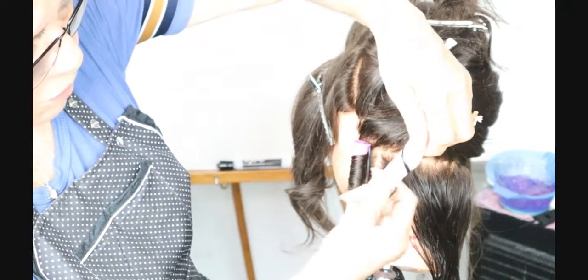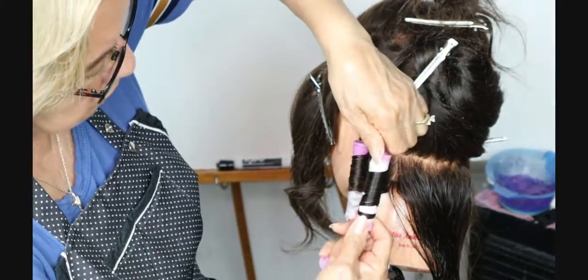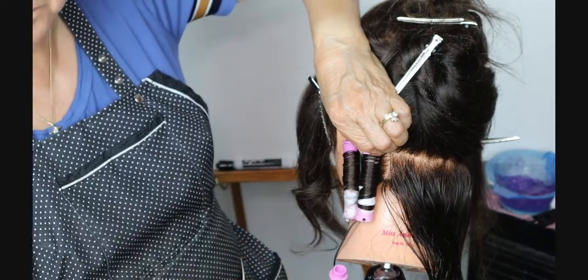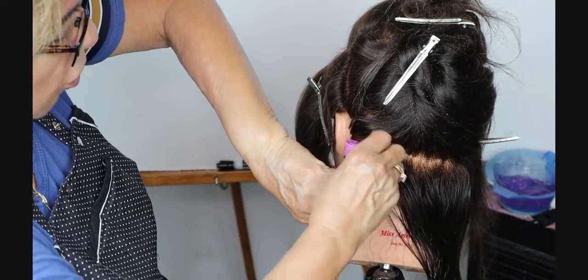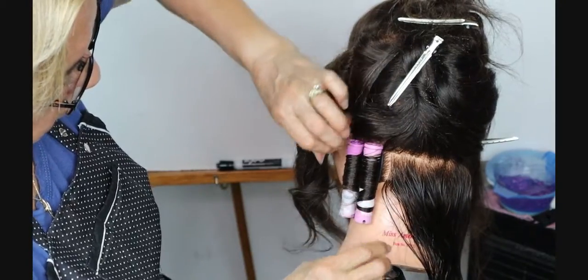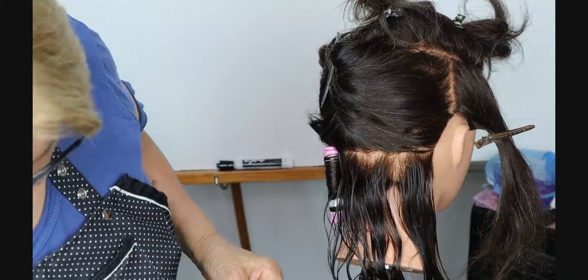I'm going to bring that back out and spiral it correctly — see it spiraling up just like a piece of thread. Now look at how much more it fills up that rod. I'm going to bring this over, holding it tight onto the scalp, and keep them going straight up.